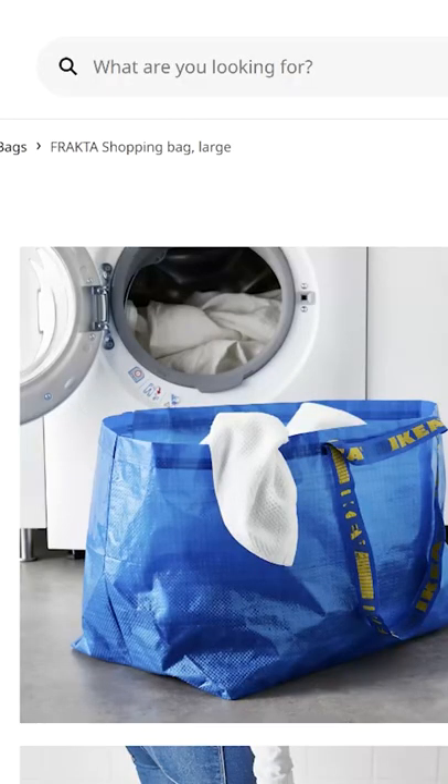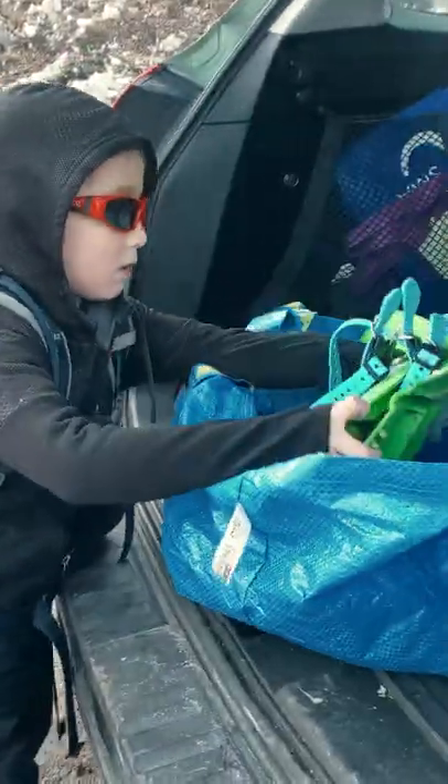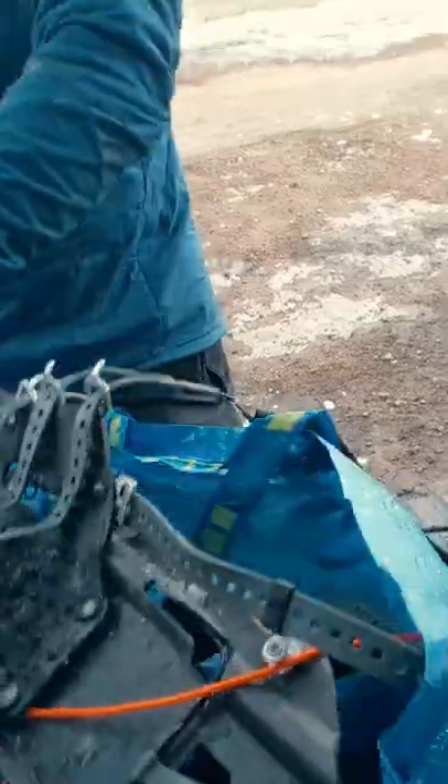So a cheap solution for me is an IKEA shopping bag. It's tough enough to deal with metal and traction gear without ripping, tight enough to keep snowmelt water from leaking all over the place, and it's 72 liters, so it can hold a lot of stuff.